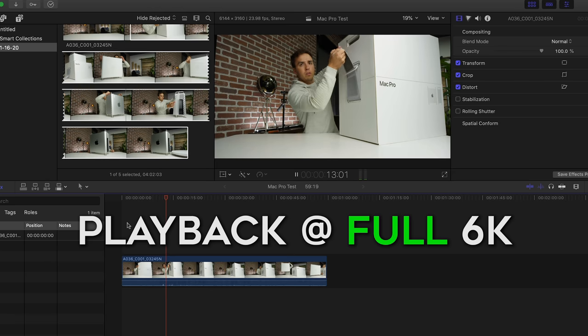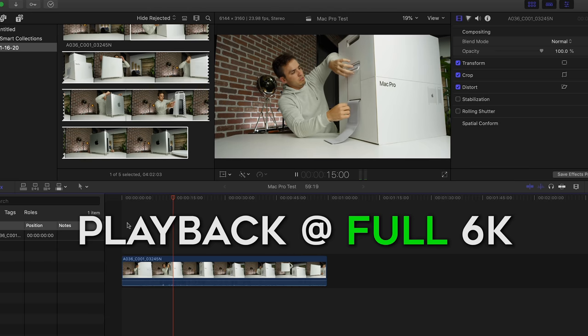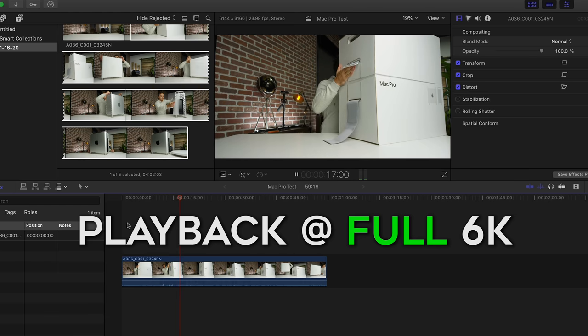Keep in mind, it's not just the computer's fault. Premiere isn't fully optimized for these specs. I ran the same test on Final Cut Pro X and got smooth playback at full 6K resolution. Unfortunately, I and many professional editors prefer Premiere Pro over Final Cut, so be aware that the full glory of these specs won't manifest in Premiere because of the lack of optimization in Adobe software.